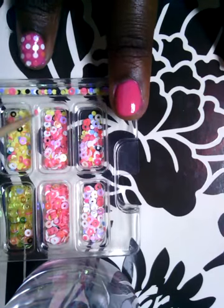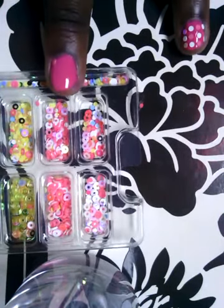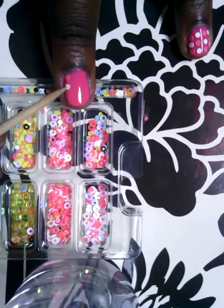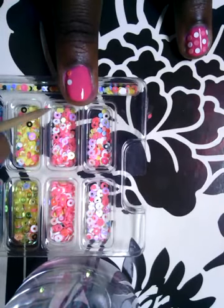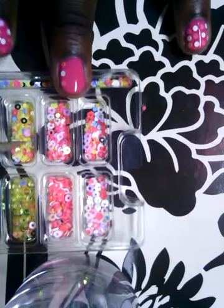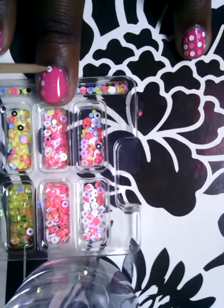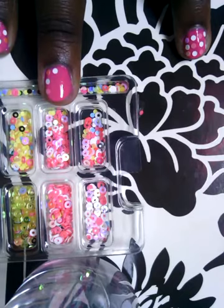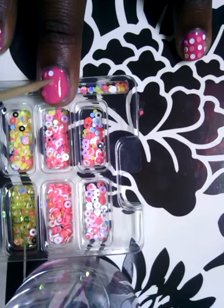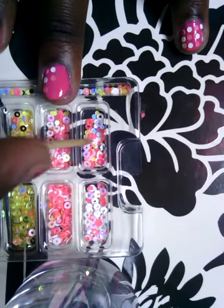I'm just going to start off and place them on, putting them in a pink, white, pink, white order like so.